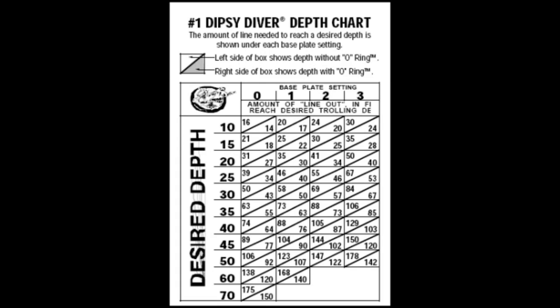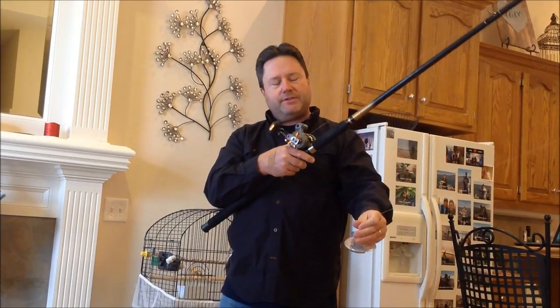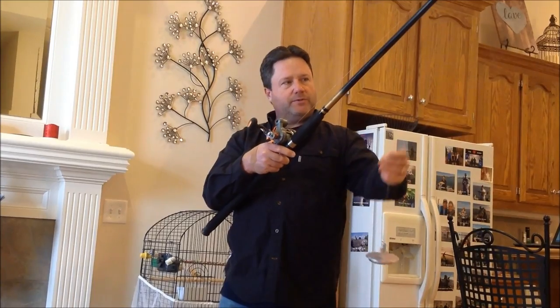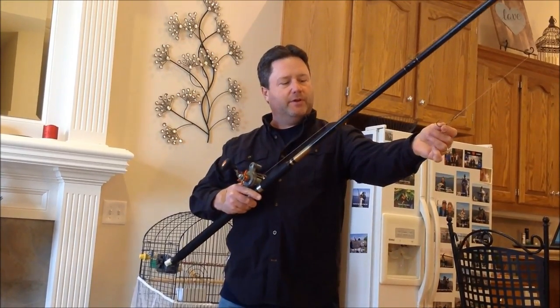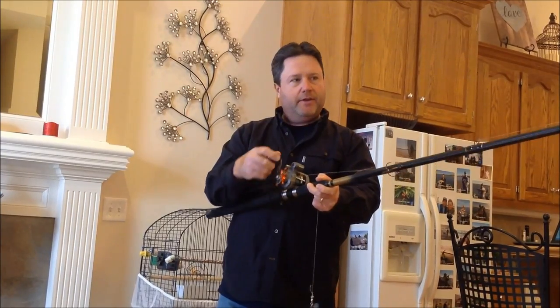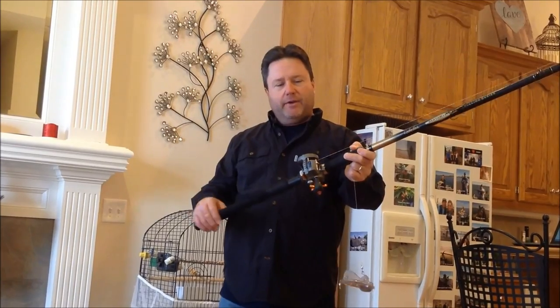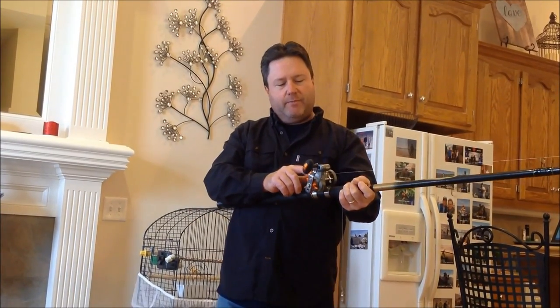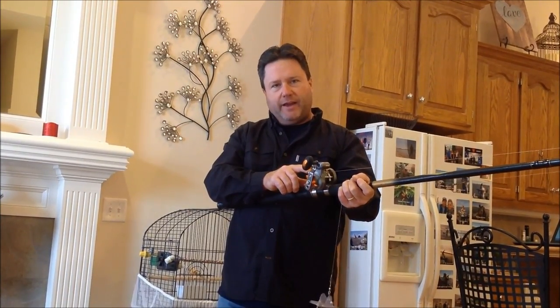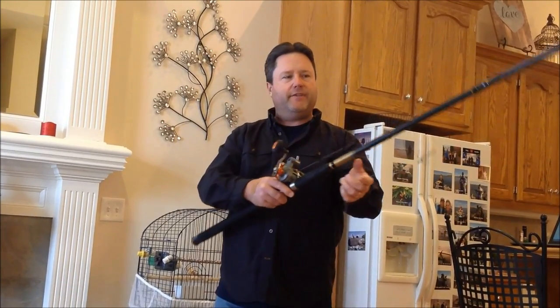We let out that amount of line so we're trolling at the depth where the Spoonbill are, instead of just dragging it on the bottom where you lose them. These are $15 American to buy, so they're not cheap. A lot of people don't realize that line counter reels are not totally accurate. Like this reel right here — if I let out 100 feet of line and measure it, it actually reads 130 feet.